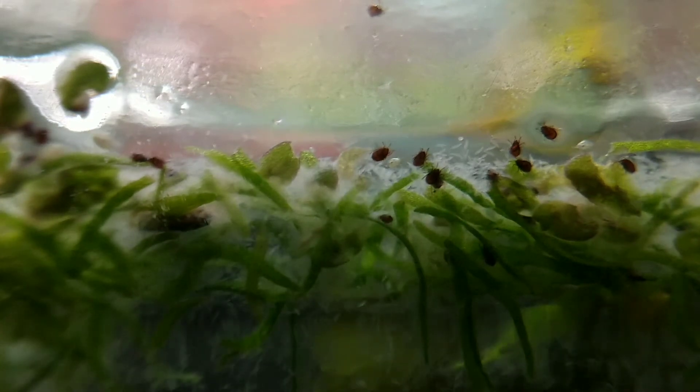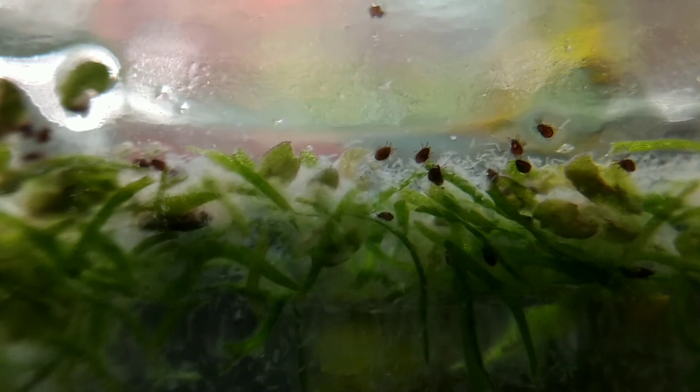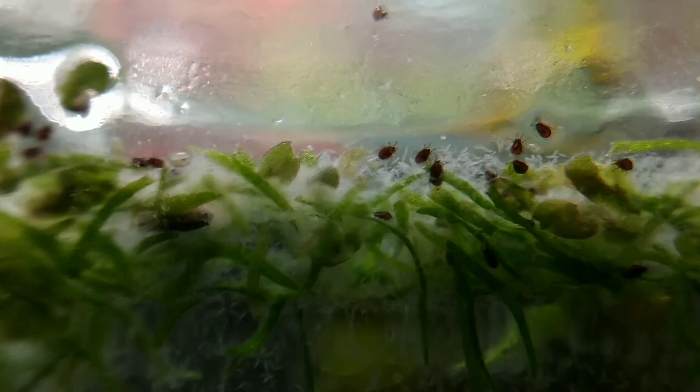I'm going to have to find something to do with all these paramecium. Hopefully somebody on the internet will be interested in purchasing some cultures from me. I recently acquired my new containers and boxes and I'm ready to start shipping — continental US only. So yeah, if you want some of these paramecium creatures, or some detritus worms, or even some of those water mites, I could probably do that for you. There's a link to my Etsy shop in the description.